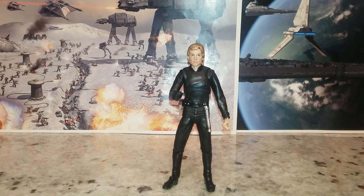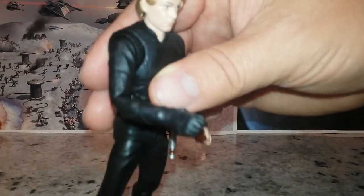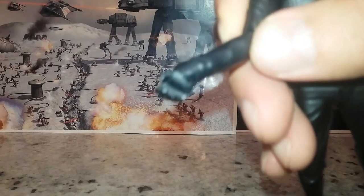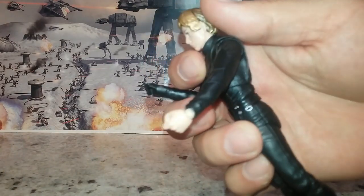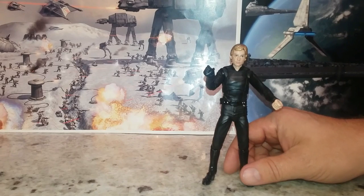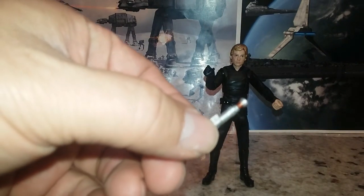Those hands are swappable, but the little peg that it clips onto broke off. So this whole arm is electrical-taped back together to hold that hand on — it holds on okay but there's not going to be any articulation in it. My son broke it — this is my son's figure, by the way. And then this other arm broke on me just while I was posing it to prepare for this video. I'm pretty delicate with my stuff, I don't manhandle it, and it still broke on me.